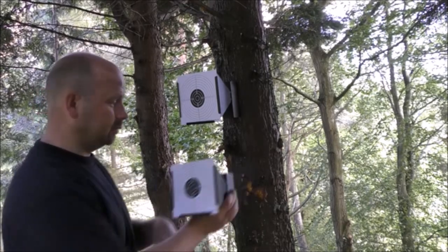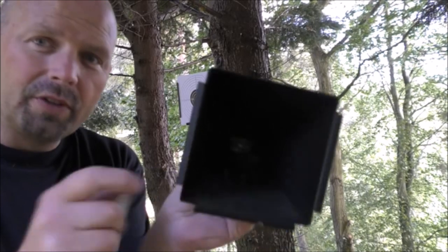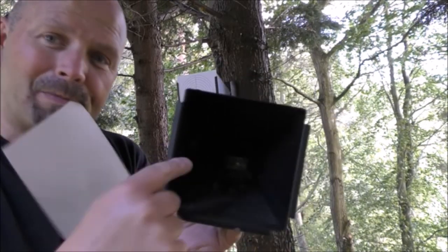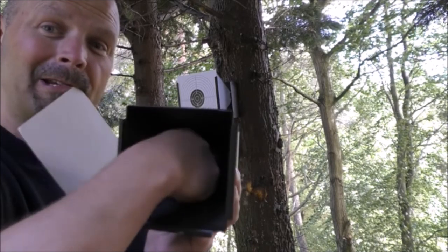You just put a screw or a nail in and slot them on, and because they're a funnel shape, if you're putting pellets in that aren't quite hitting the middle of the target, it funnels them all down into the back.